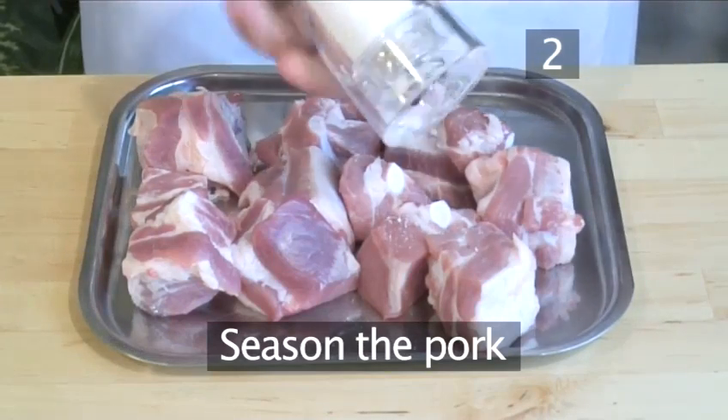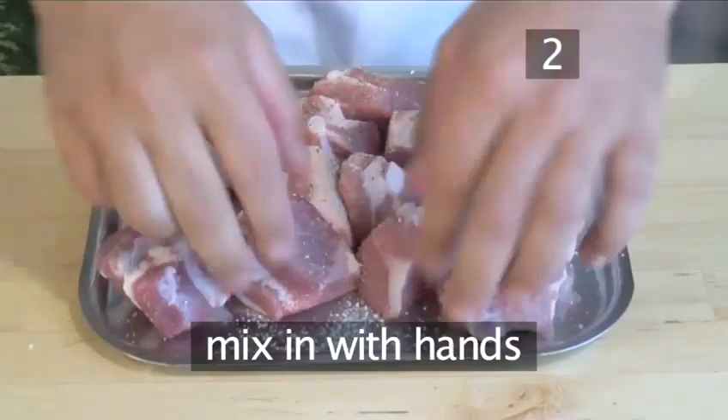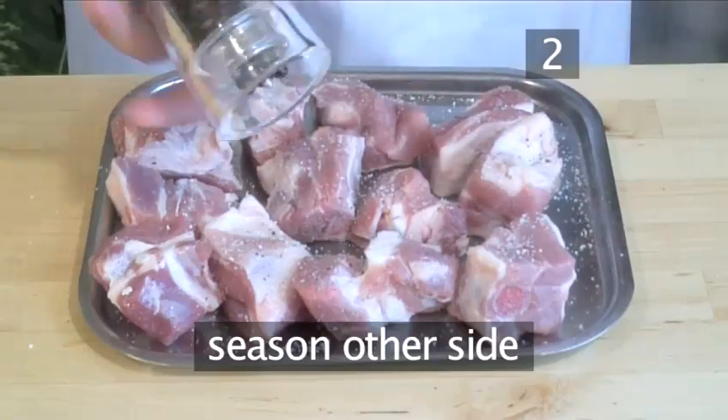Step 2: Season the pork. Sprinkle the pork with salt and pepper and mix it in with your hands. Flip the pieces and season the other side the same way.